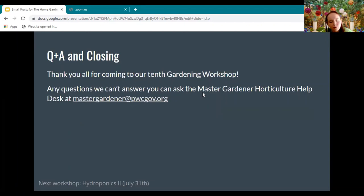Thank you all for coming to our 10th gardening workshop. That's all we had for today. Valerie, do you have any final announcements?